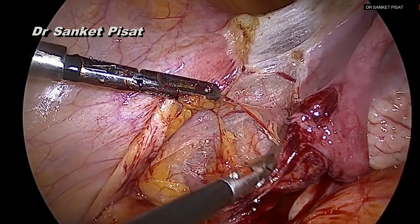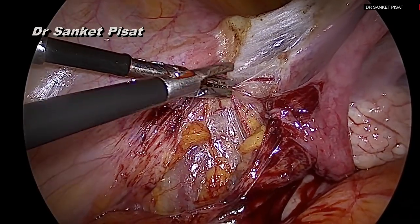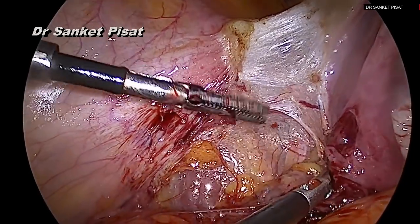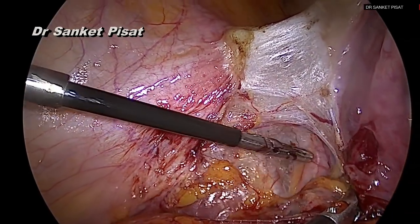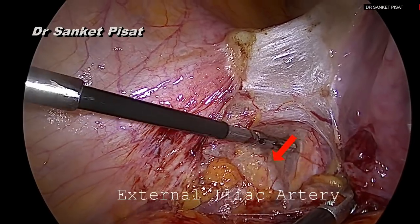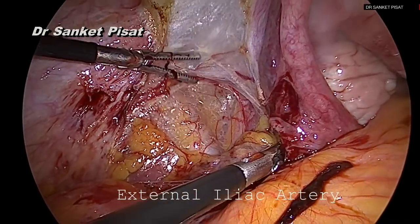As these transverse fibers are gently dissected, it is a good idea to cauterize and cut them, or to use a harmonic at this stage, because only blunt dissection will result in a lot of bleeding. Once some of the transverse fibers have been divided, the first structure seen laterally is the external iliac artery and underneath it the external iliac vein.